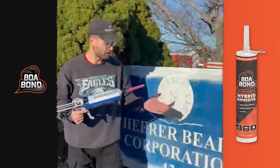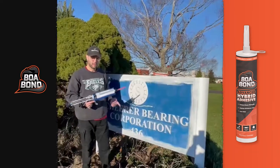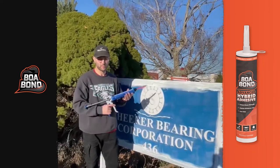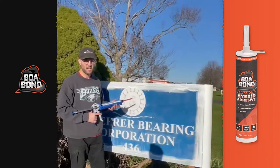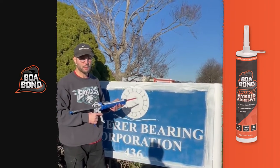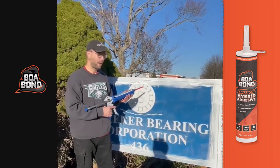As you can see on this sign, we've already applied the BOA Bond, which is a quick-set adhesive. We're doing that in addition to the Sunlock 810 adhesive, which is more permanent and slower drying. That way the sign will stick on immediately and then cure over time. So now we'll apply this, and the next step will be to apply the sign.